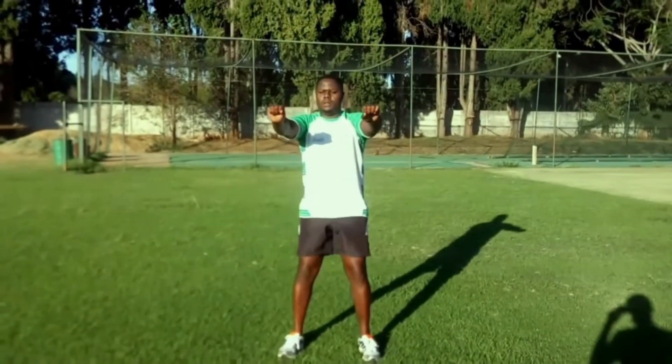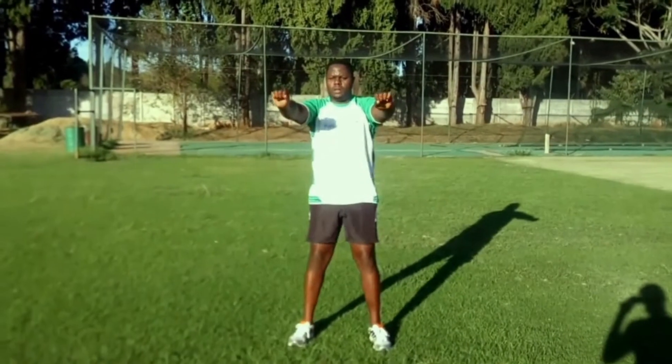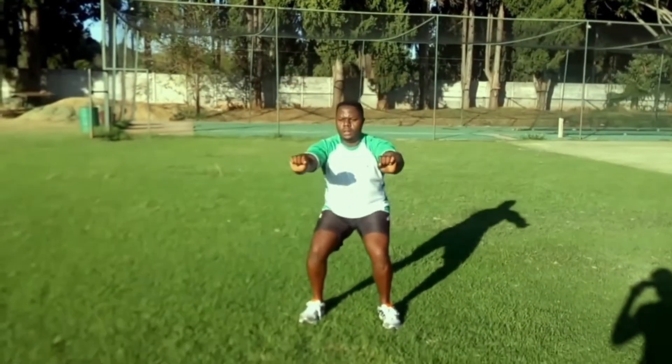Extend your arms forward keeping your weight in the heels. Make sure your knees don't go beyond your toes as you sit back into the squat. Be strong.